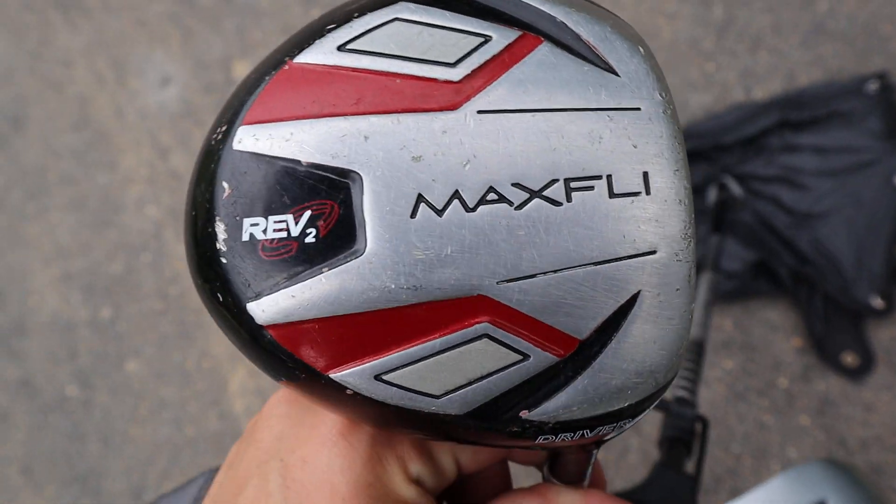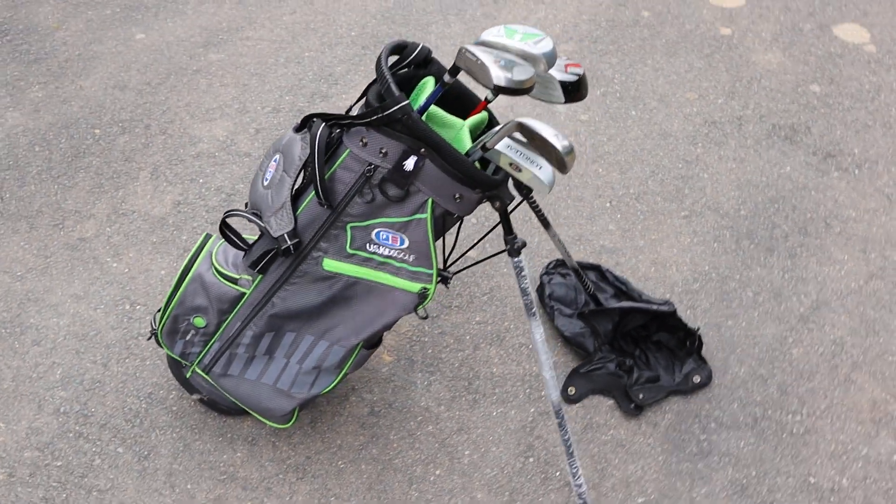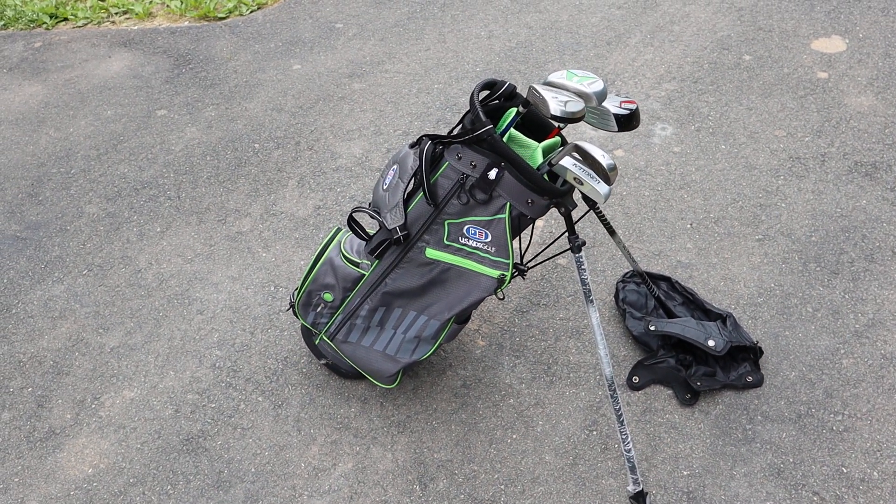We also have a MaxFly Rev 2 driver right here, plus the bag and rain cover. If you have any questions please let us know. You can see the measurements of all the clubs in the listing.